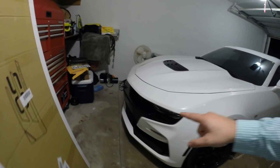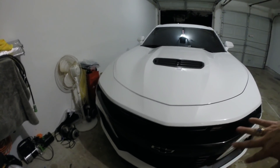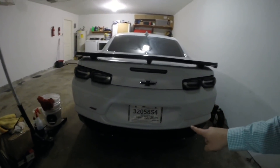Alright guys, so as you guys can see, I don't have a front plate bracket or anything like that because I do not like the front plates. And I also have expired temp tags. Now, I do have the actual plates registered to this car — I just hadn't put them on, but I'm about to put these on.